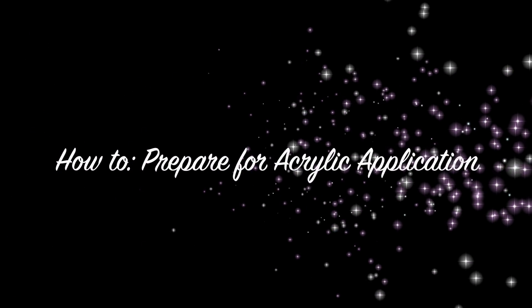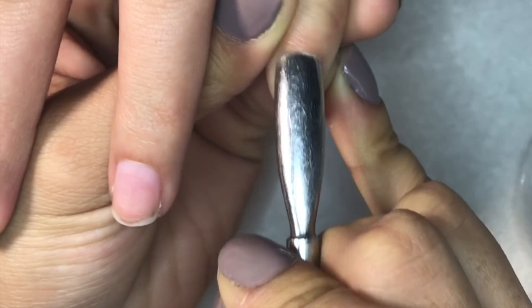Hi guys, welcome back to my channel. Here is a quick tutorial on how to prepare your nail for acrylic application.